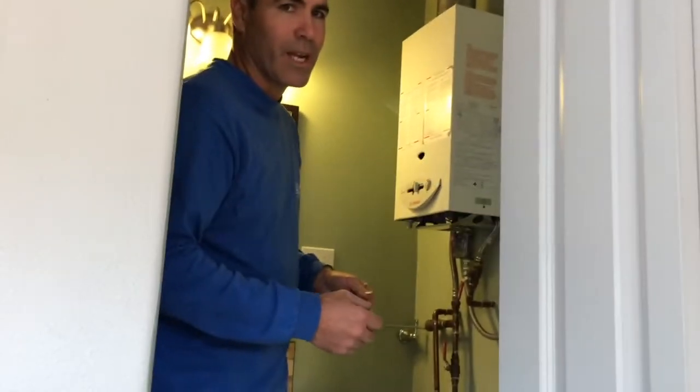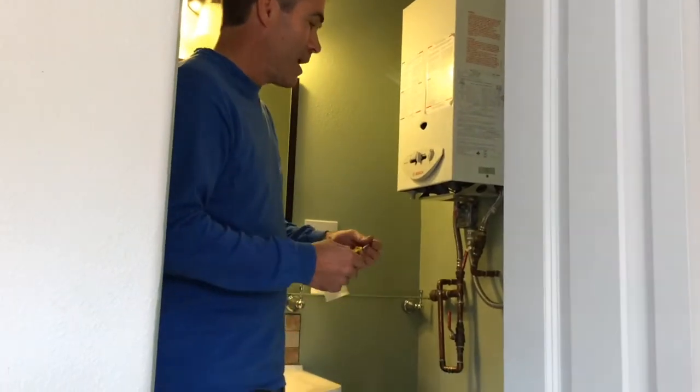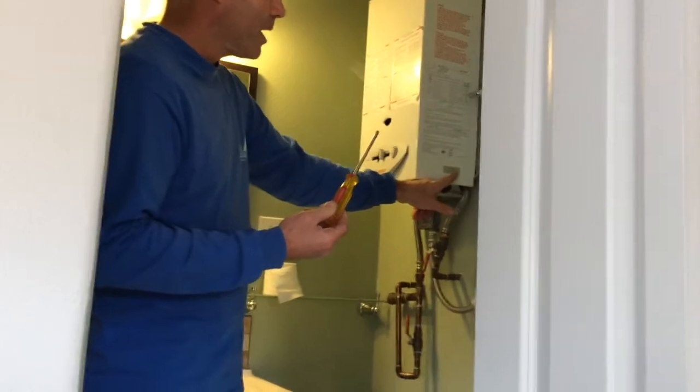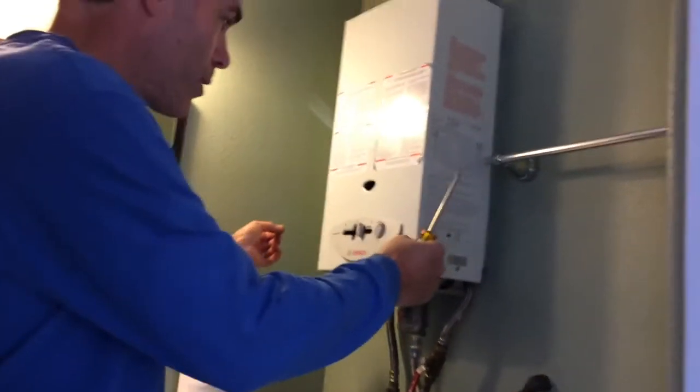The tools you're going to need to take the cover off are pretty simple — you just need a Phillips screwdriver. There's one screw here and one there, and then you'll remove them and this bottom cover piece will come off.